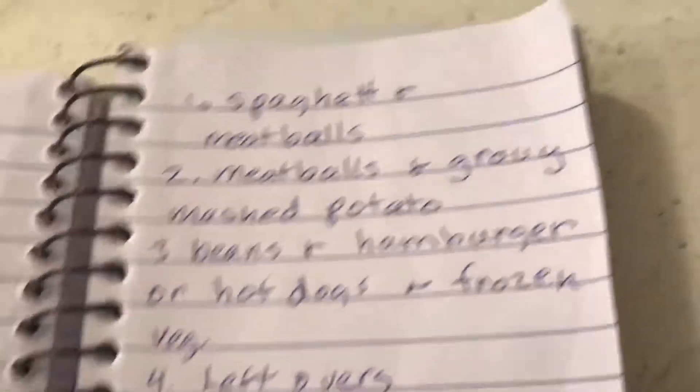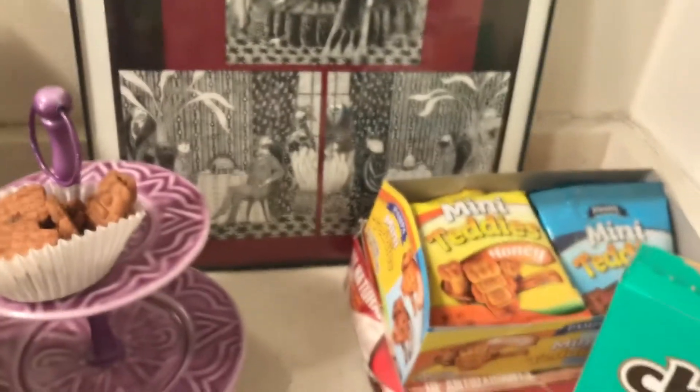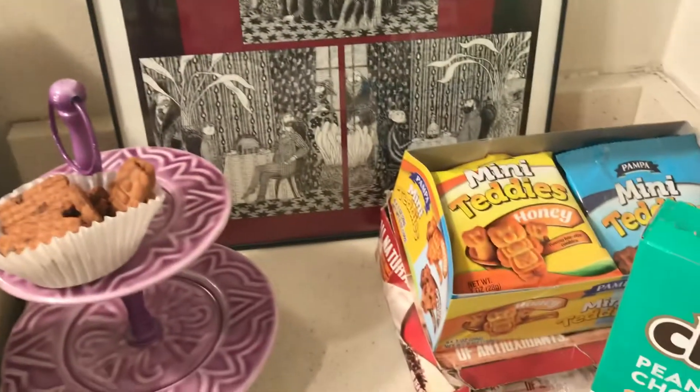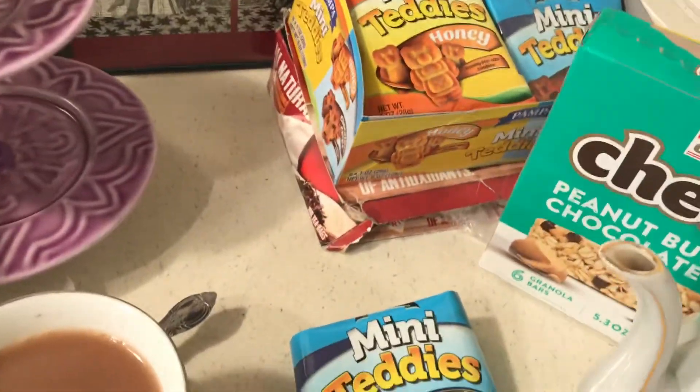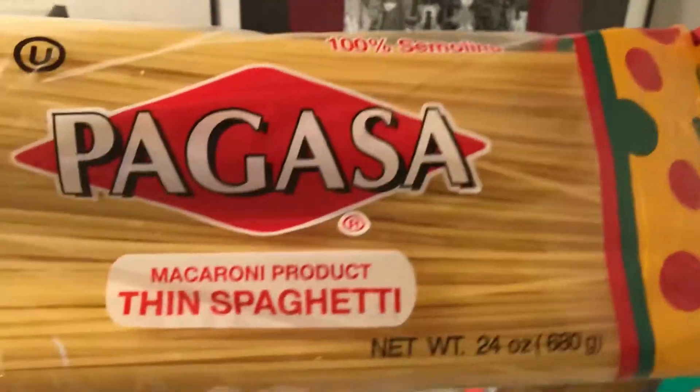I bought this popcorn chicken, and popcorn chicken would be good with fries — I buy the fries at Dollar Tree — or mashed potatoes, which is cheap. Rice with brown gravy and hamburgers is good too.